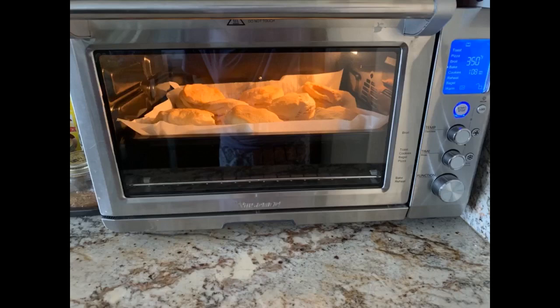I ordered this oven because we were constantly using our home oven, which took way too long to heat up for what we needed to cook. We needed something smaller and more efficient to heat and cook smaller meals.